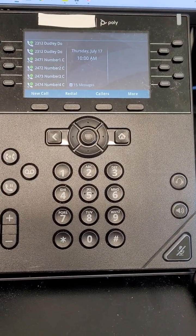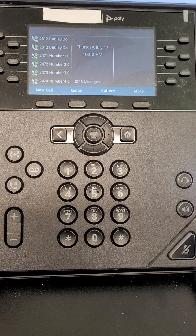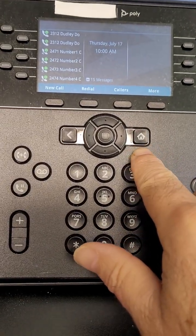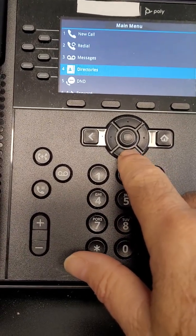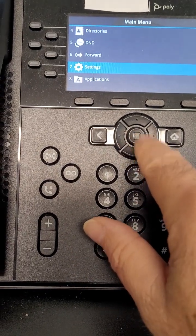Hi, in this video we're going to do a few quick steps to find out if your Polycom phone is enabled for what they call DHCP. Start by going to the home key — yours might be in a different location depending on what model you have. Click home, and then you want to arrow down to settings, and then there's usually a button in the middle of the nav keys.